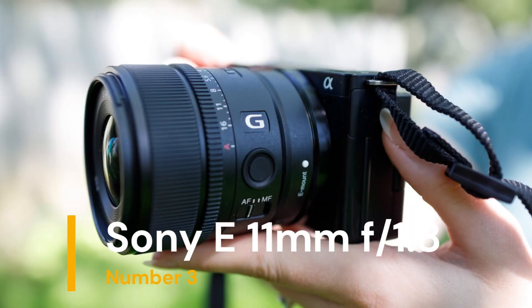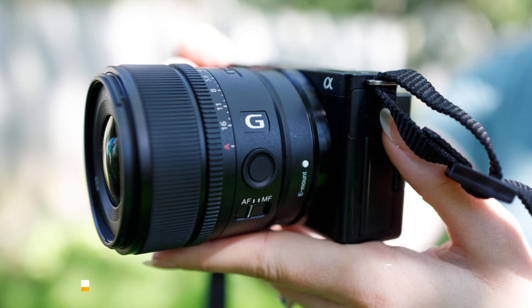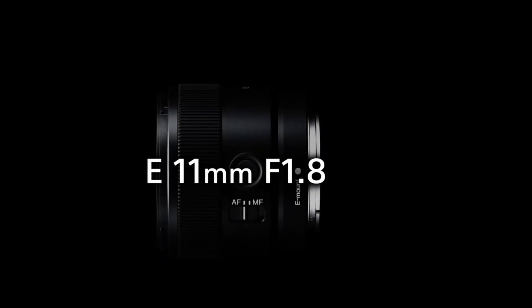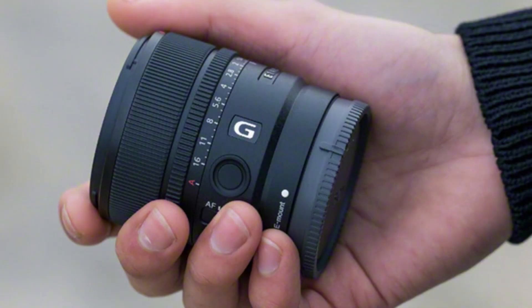Our third choice is the Sony E 11mm f1.8. The Sony E 11mm is a compact and lightweight ultrawide-angle prime lens designed for Sony's APS-C format E-mount mirrorless cameras. With an effective focal length of approximately 16mm in full-frame terms,